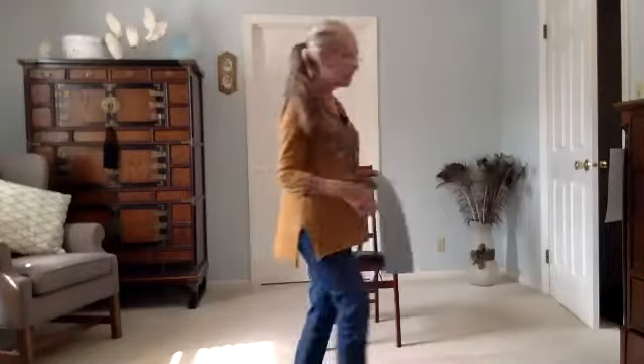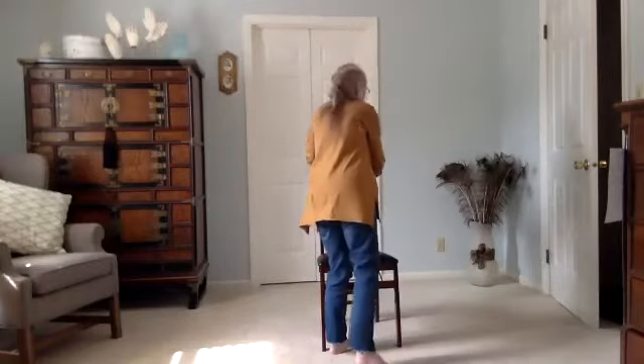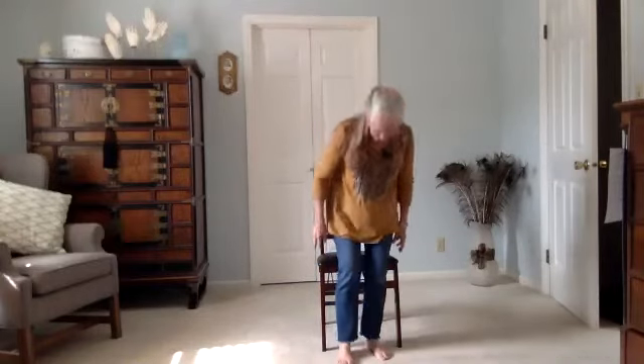We will be using them from time to time and they're a nice assist to have if you find any of the poses challenging. So first and foremost, let's center. Let's get away from the rest of the day, come into the moment, come into the breath, come into our practice.